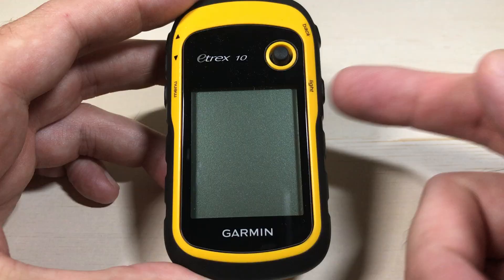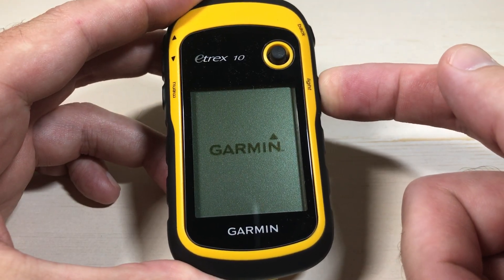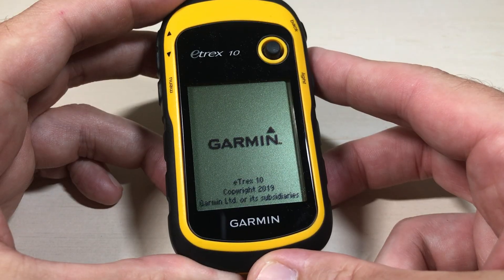All I'm going to do is take you to the setting. We're going to start by pressing and holding the light button — it's the bottom button on the right-hand side. Press and hold it, and that's going to simply turn on your device.